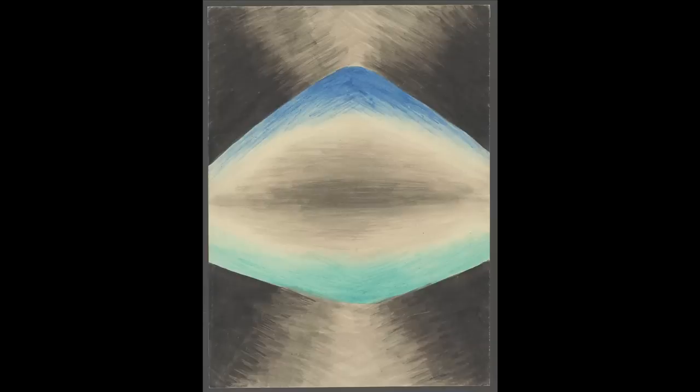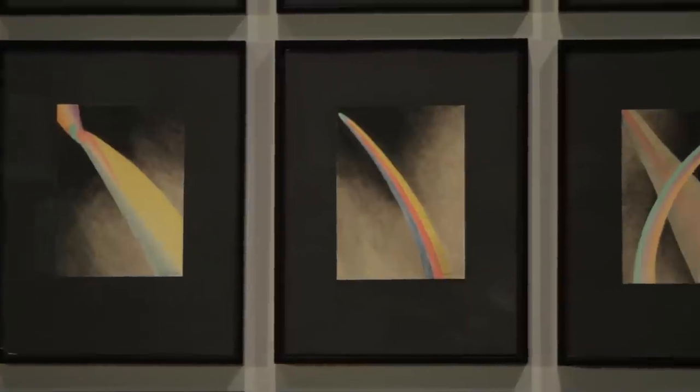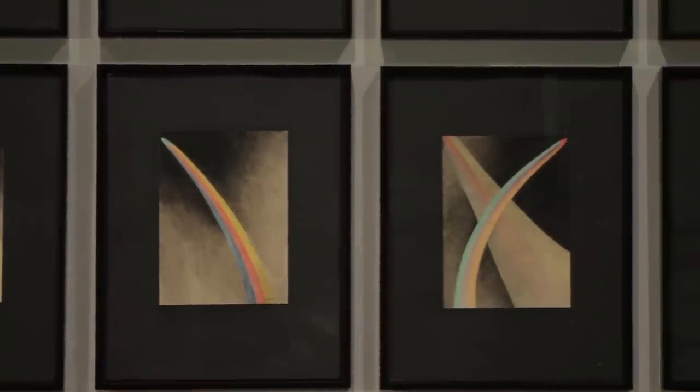When you lay out the series, you see how one shape feeds into another shape into another shape. Some of the critics at the time who knew these drawings talked about the relationship to something organic — to plants, things that swell and grow and deflate and grow again.